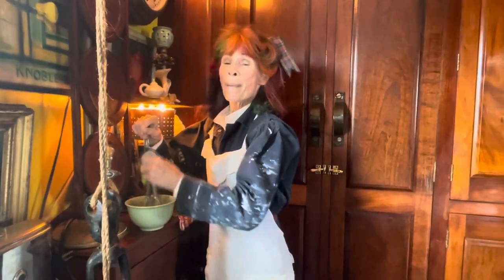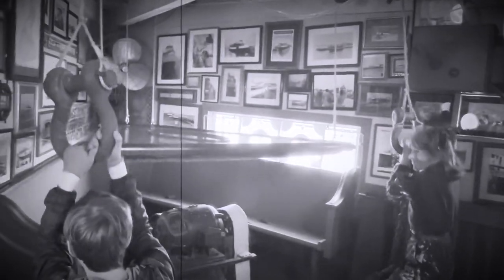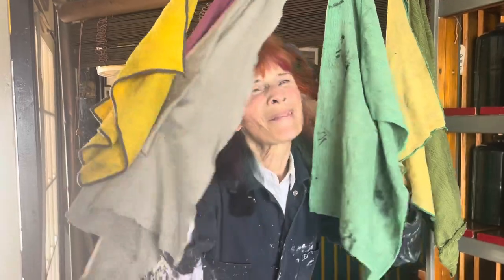We're going to learn about whipping, but not this kind of whipping. Hello, my channel mammals. Guess what? Today we're going to learn some new things. Come with me.